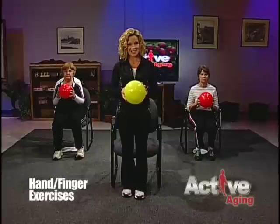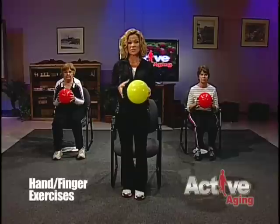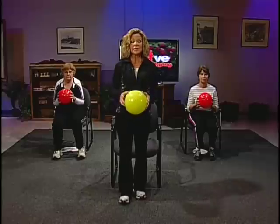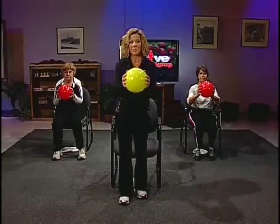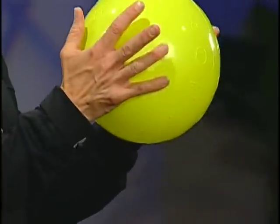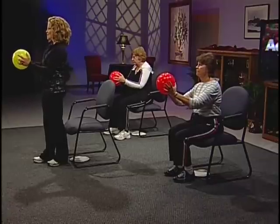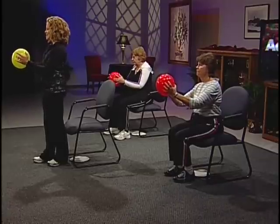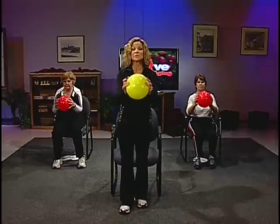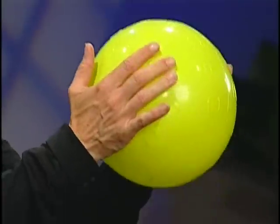Let's get started with some hand exercises. As we age, the constant overuse and arthritis can make your hands stiff and sore. These exercises can help you keep your hands stronger and more limber. Start with your hands gently placed on either side of the ball. Press your pinky into the ball and follow through with each finger, through to the thumb — then repeat at your own pace, pressing into that ball. One, two, three, four, five. Breathing as you go.